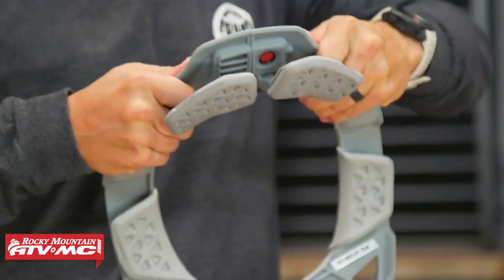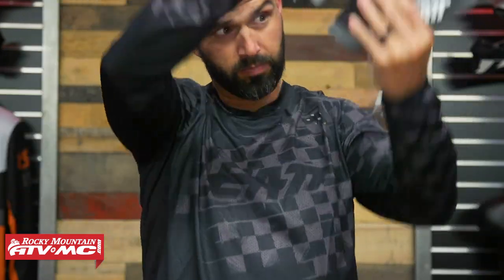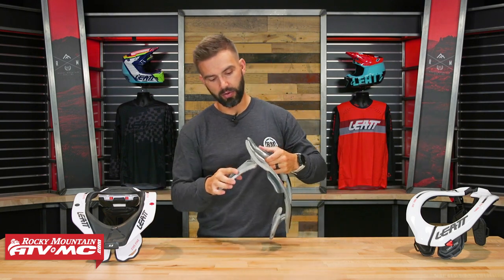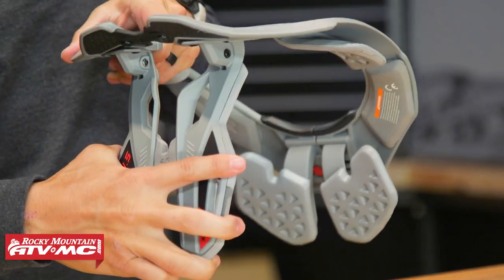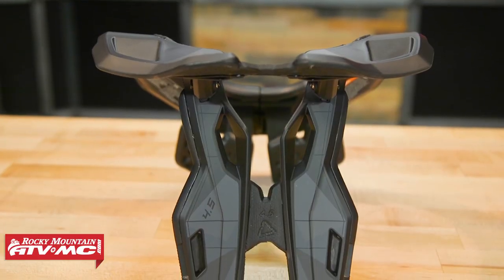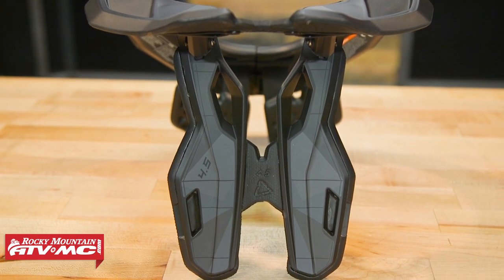One important difference to note: with the 5.5, if you need to remove the brace in an emergency, you simply undo the screw on the left and it comes apart in two pieces. With the 4.5, you would actually have to cut the piece of foam in the back — a bit more work, but hopefully a bridge you'll never have to cross.